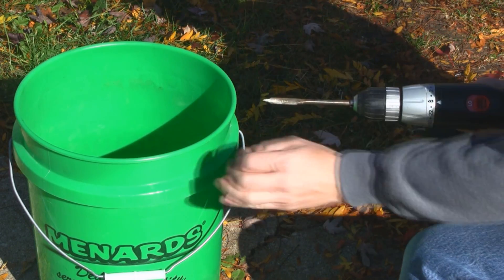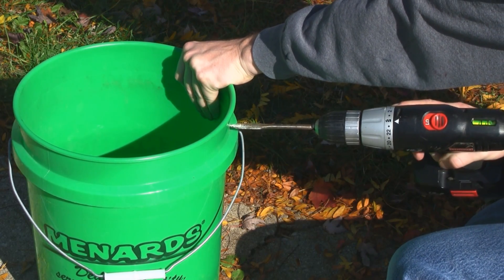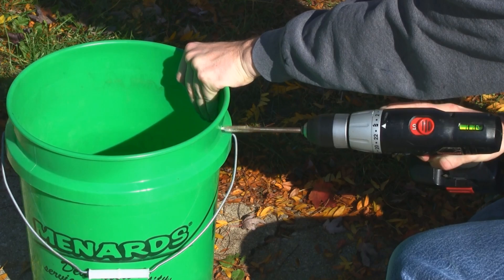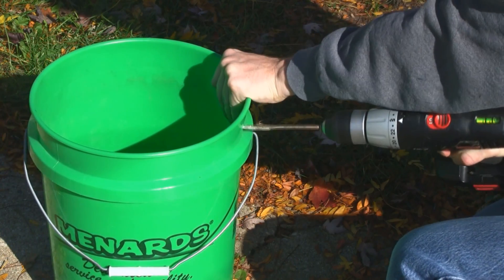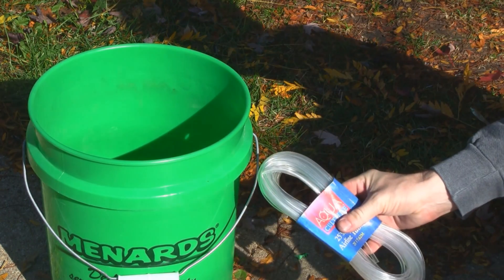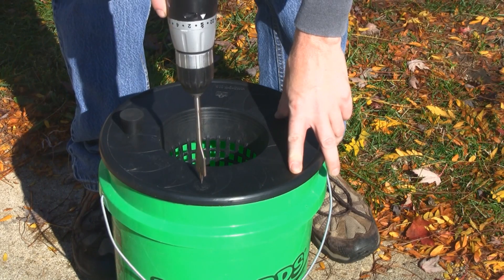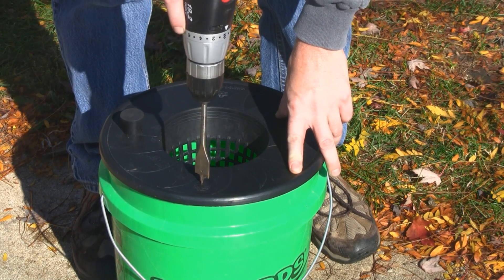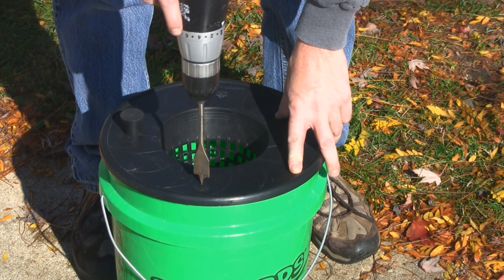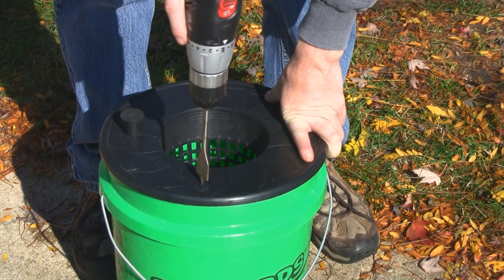Drill a quick hole near the top of the bucket for the air supply line and feed the tubing through there. Next, I'm going to drill an access hole — an 'A hole' for short — to be able to fill the nutrient solution without lifting up the lid and disturbing the plant.